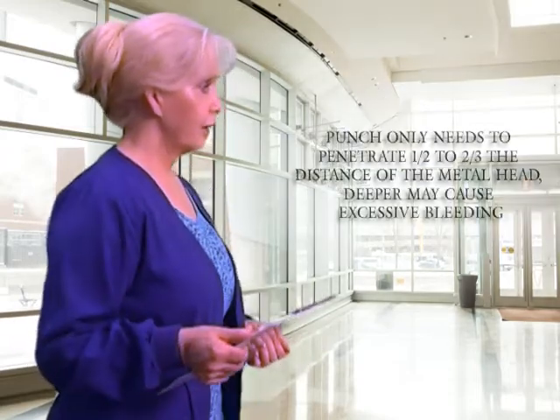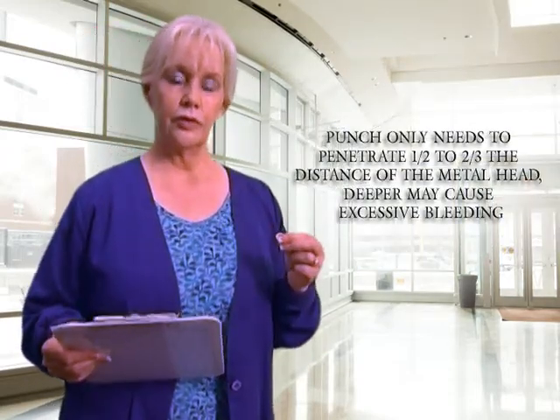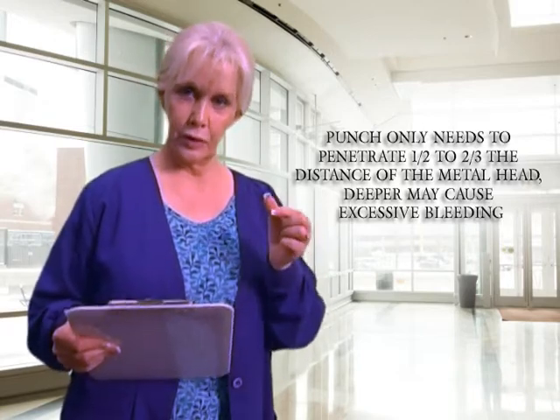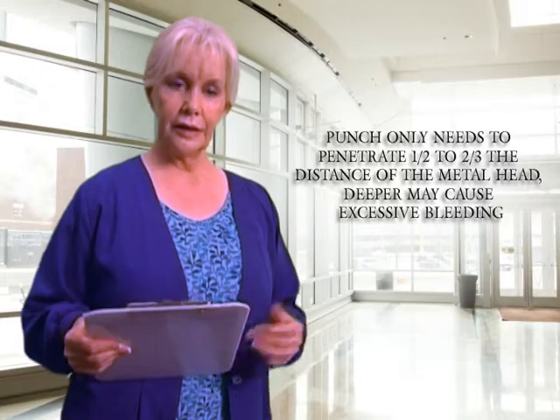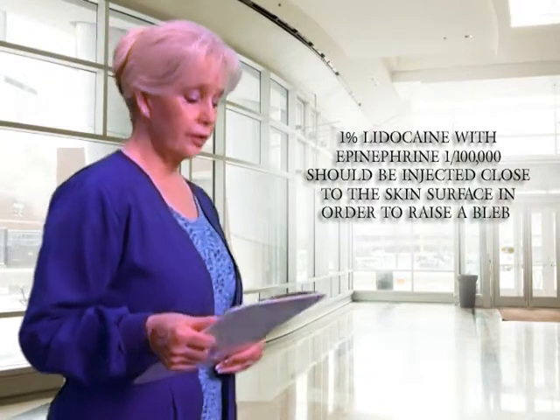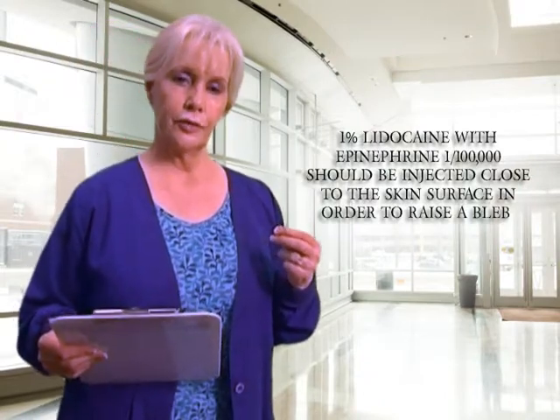In conclusion, I'd like to leave you with a couple of very important pearls to remember. First, when you're performing the punch biopsy, you only need to penetrate about a third to two-thirds of the metal part of the punch. Any deeper and you can cause excessive bleeding.